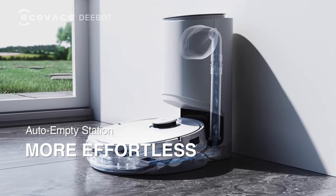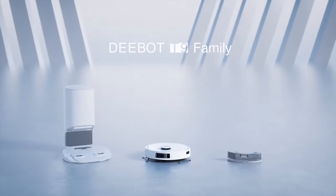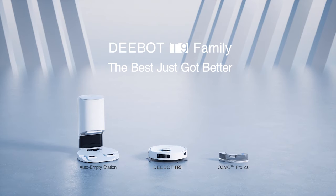Compatible with the auto empty station. D-Bot T9 Family, the best just got better.